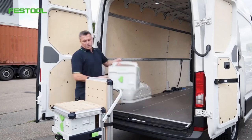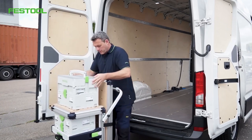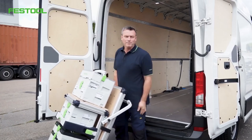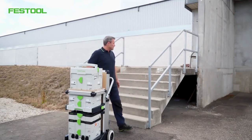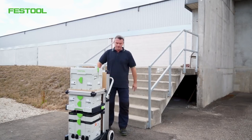Now we can easily stand the mobile workshop upright. I'll put the toolbox on the top and fit it into the right position. Now we're ready to go to the construction site. On the way there, there are often obstacles to navigate such as stairs — I'll show you shortly how to do that with our mobile workshop.